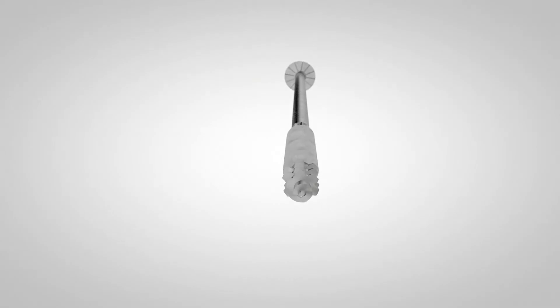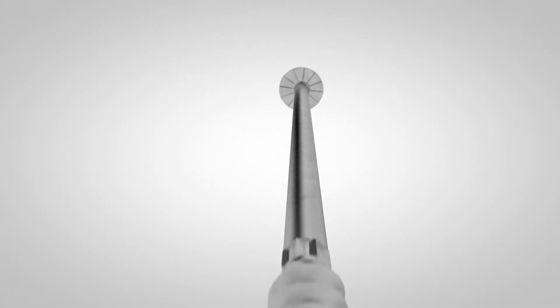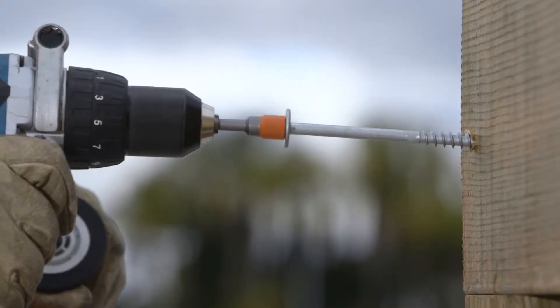With its burly .276 inch shank diameter, the SDWH TimberHex HDG screw is fit for heavy-duty structural applications with no pre-drilling or separate washer needed.